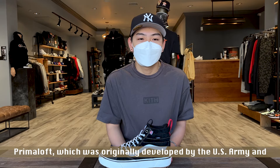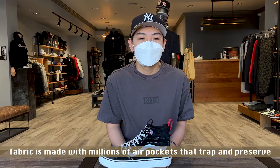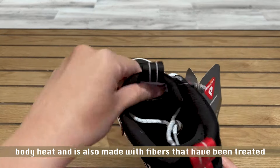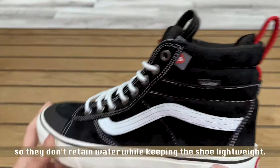This sneaker is made with Primaloft, which was originally developed by the US Army. The Primaloft insulation system mimics that of down. Primaloft fabric is made with millions of air pockets that trap and preserve body heat, and is also made with fibers that have been treated so they don't retain water while keeping the shoe lightweight.